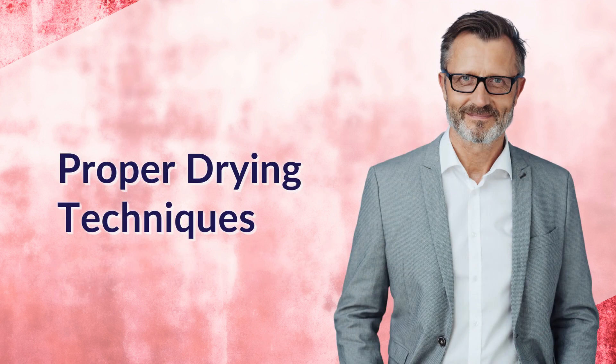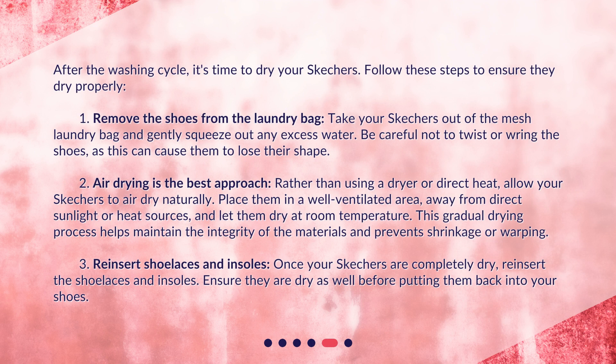Proper drying techniques. After the washing cycle, it's time to dry your Skechers. Follow these steps to ensure they dry properly. First, remove the shoes from the laundry bag. Take your Skechers out of the mesh laundry bag and gently squeeze out any excess water. Be careful not to twist or wring the shoes, as this can cause them to lose their shape.